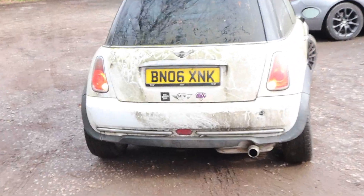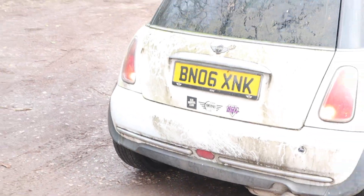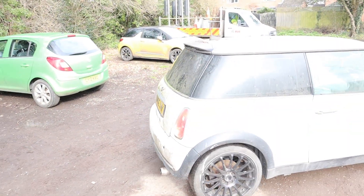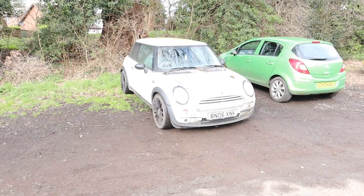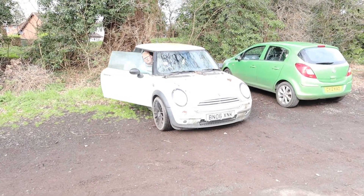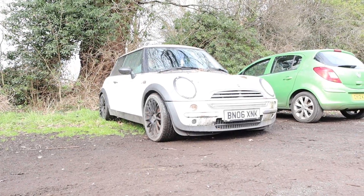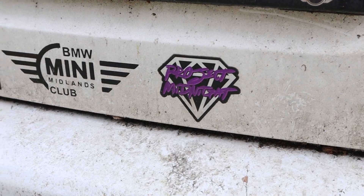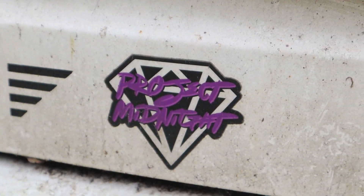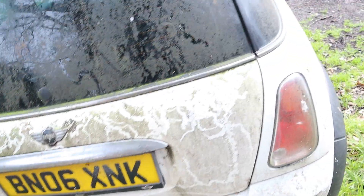Who remembers Project Midnight? This car has a Project Midnight sticker as well — on the back. It's rarer than rocking horse shit, mate. Even I don't have one.